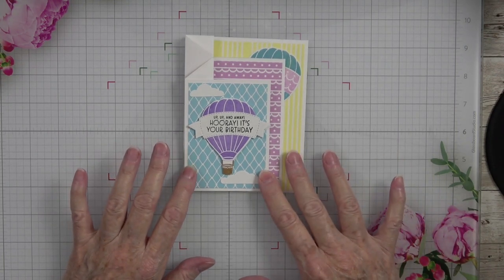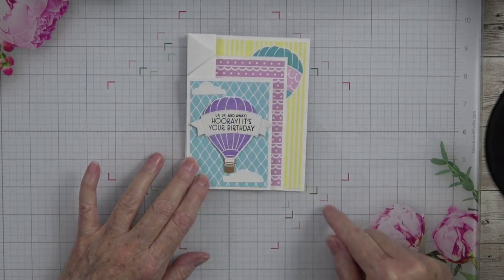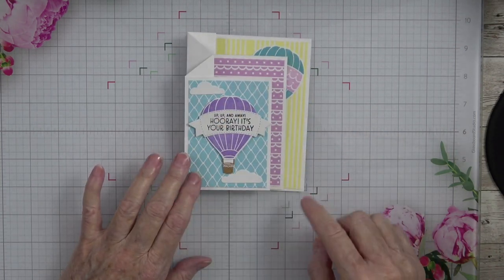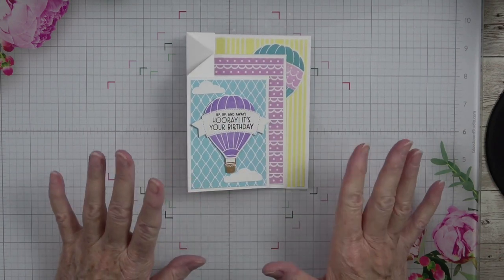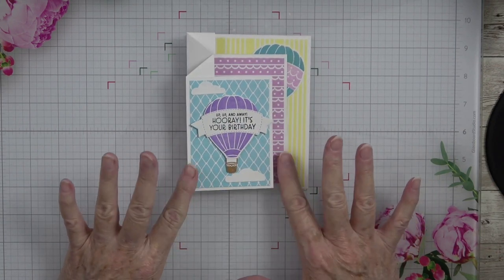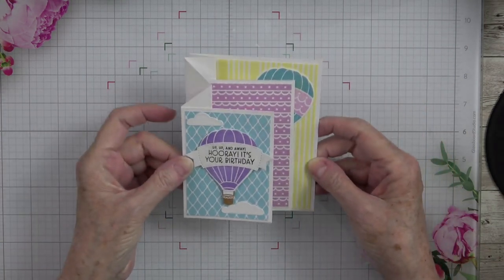Yesterday was our winter one. Connie Stewart did a card with half sheets diagonal, which was a little bit different. I saw this card design on Don Griffith's site, and I loved it because it is an expandable card. You all know how much I love a fun fold.